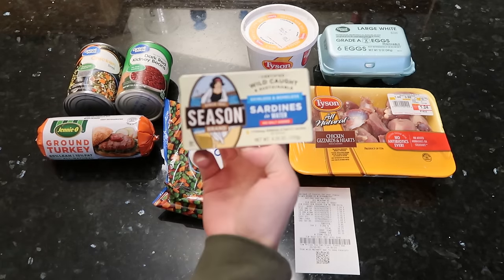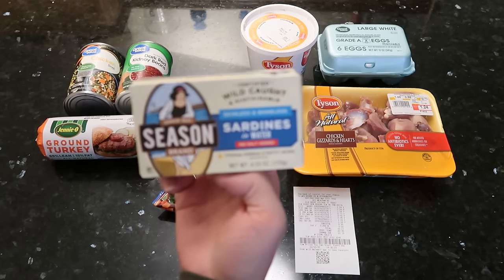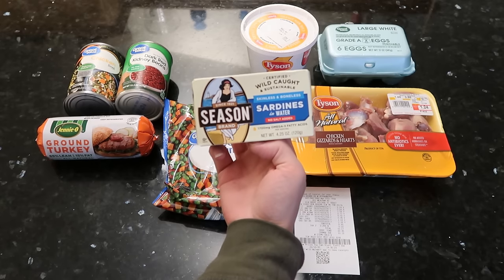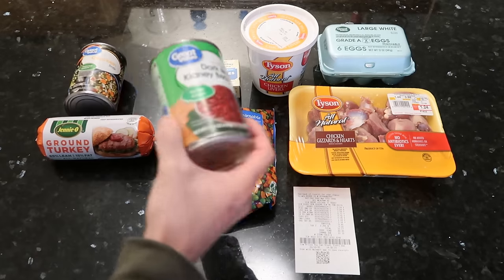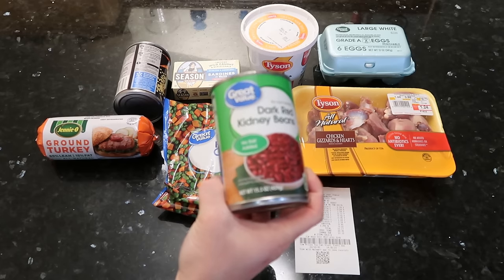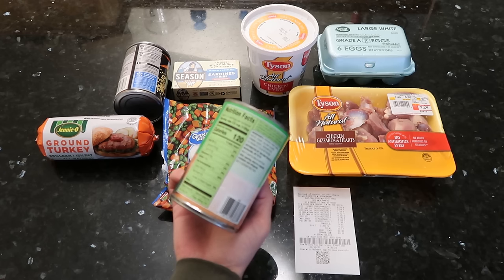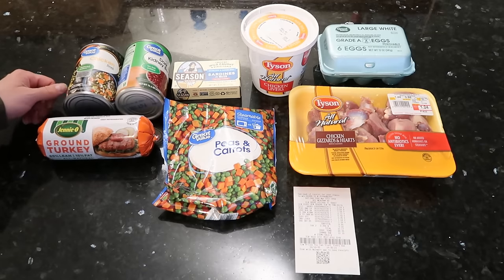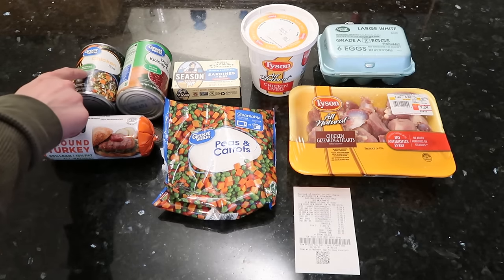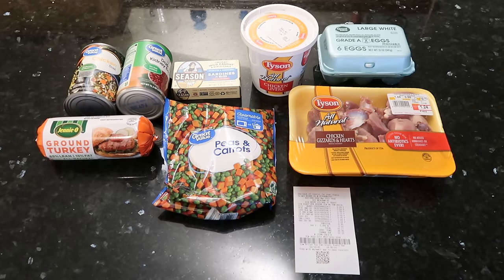There were some sardines in the store for like a dollar, but in that little red box there it says no salt added. We also have some red kidney beans with no salt added, and these only have 10 milligrams of sodium, which is super, super low. We also have some chicken broth — I couldn't find a no salt added one, but I got the reduced sodium one. You want to get everything you can no salt added, or at least reduced sodium.